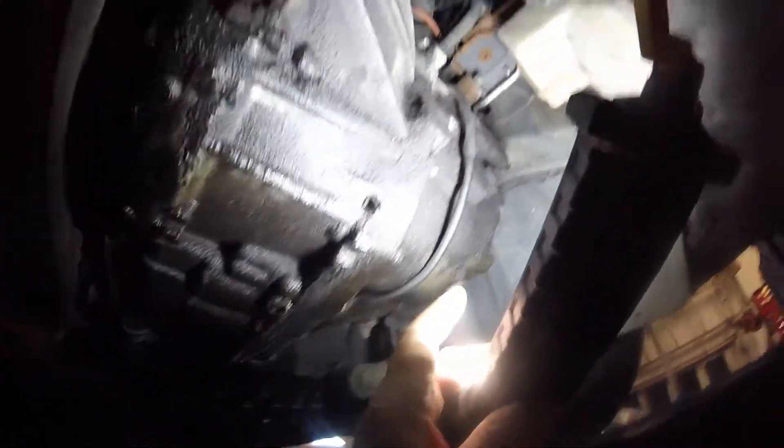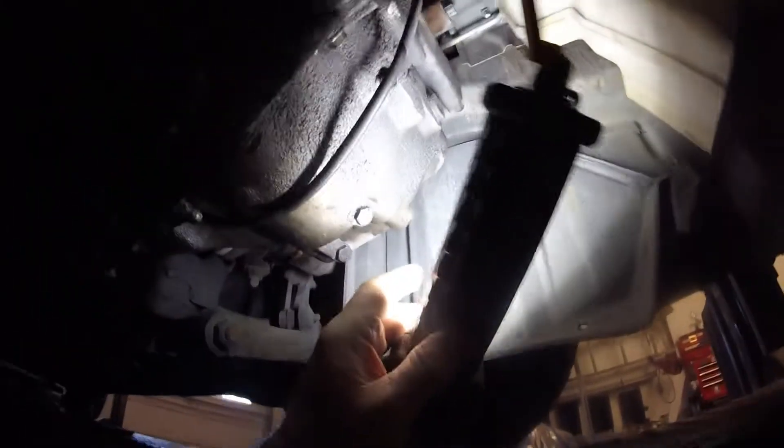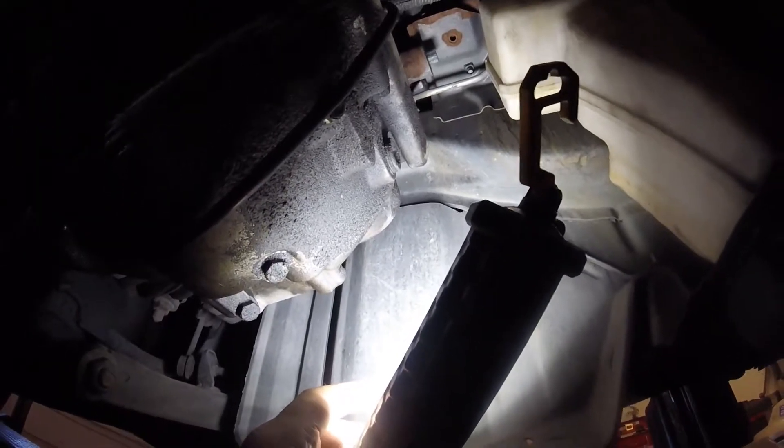Next is to get started and see if I can remove this fill plug. If I can, then I'm going to start taking out the drain plug, which is there. But as I said, I don't think it'll come out easily.